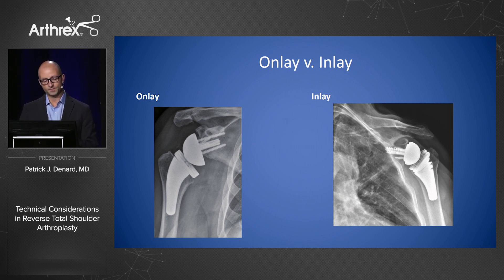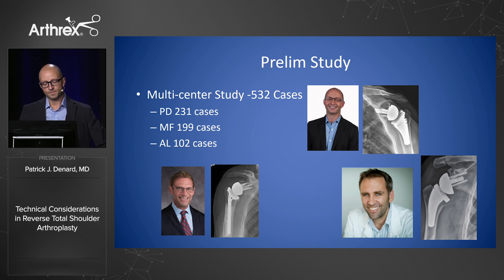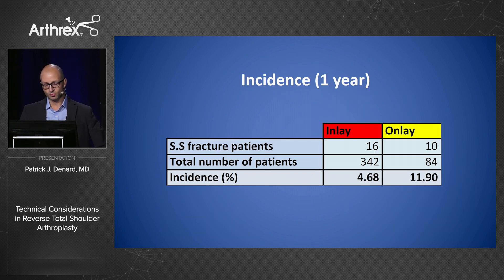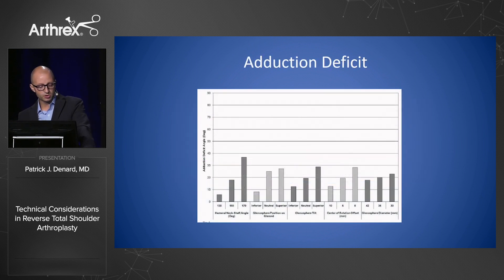Looking at the x-rays, the arm in an onlay is distalized and more medialized relative to the lateralized 135 design, where the gothic arch is almost normal. The French have shown that an onlay stem leads to an increased risk of scapular spine fracture compared to an inlay — 4.3% in their study. In a comparative study looking at my prosthesis, Alex's, and Mark Frankel's — inlay versus onlay — we saw dramatic differences in scapular spine fracture risk at one year: 12% with an onlay compared to less than 5% with an inlay. There's also increased risk of neurological injury with a distalized stem.